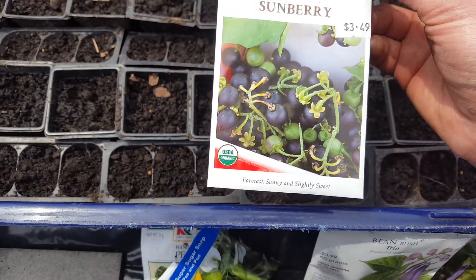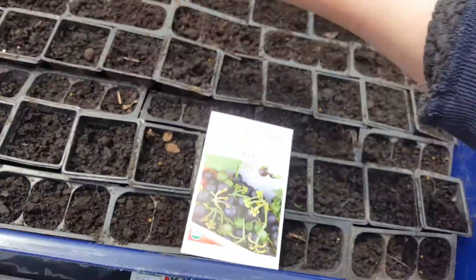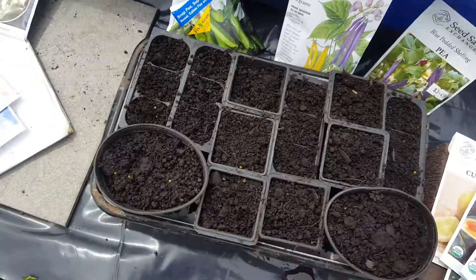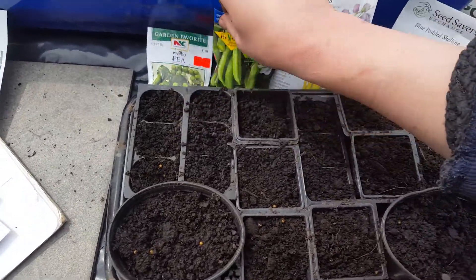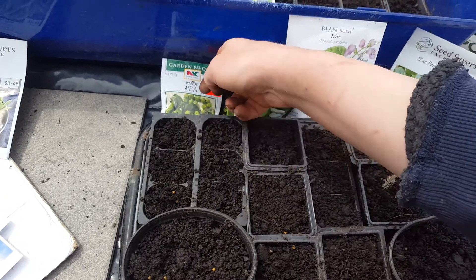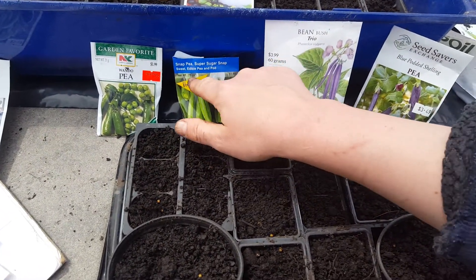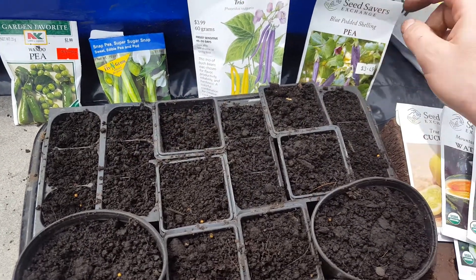I don't know if it tastes good but I'm really curious, so this entire row here and the two circular ones are sunberry. I haven't planted the back one yet. The little ones here are peas — this first one's garden favorite Wando pea, this one's sugar snap pea.